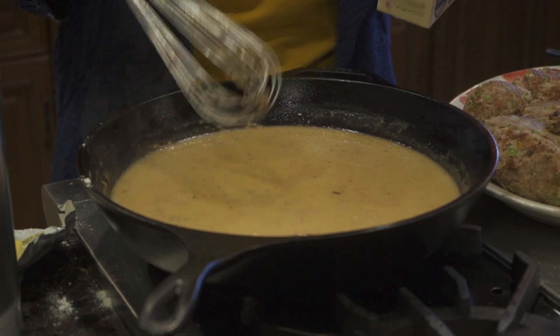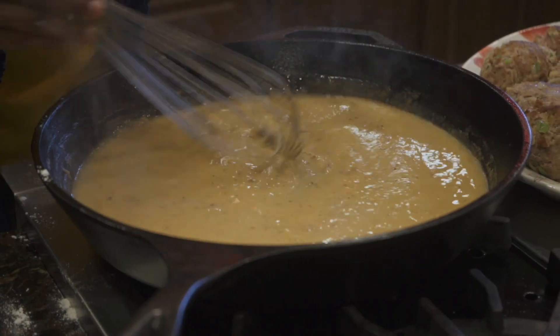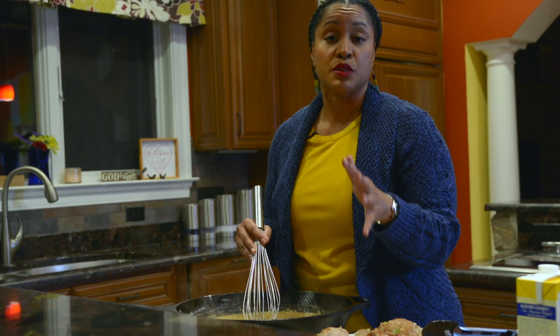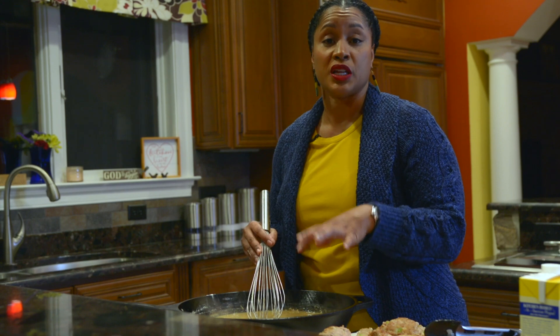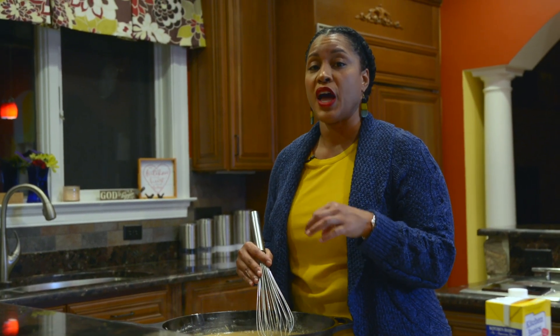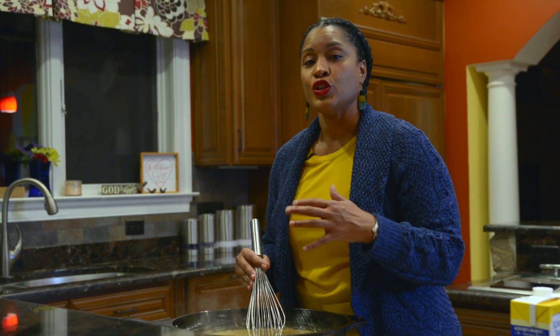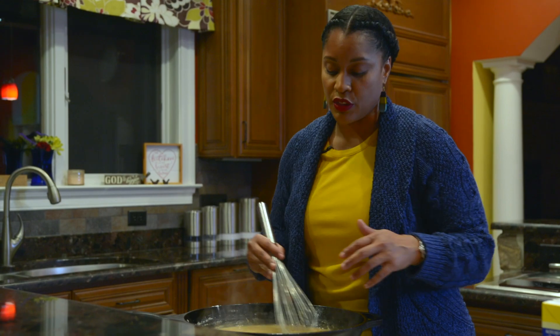The gravy is nice and smooth — it's at the texture I like, not too thick and not too thin. If it's thicker than you'd like, you can add more liquid to thin it out. If it's not thick enough, at this point you'd want to create a slurry — mixing flour and water in a separate dish and adding it in — rather than putting flour directly into the gravy, because that would generate a bunch of lumps.